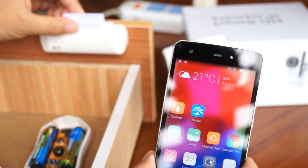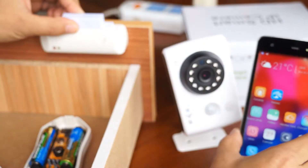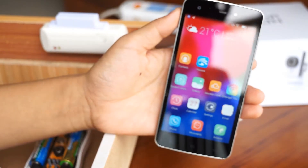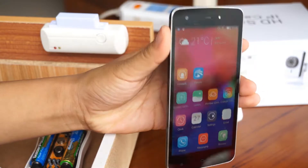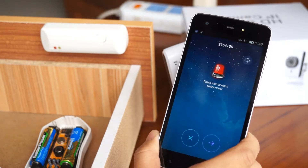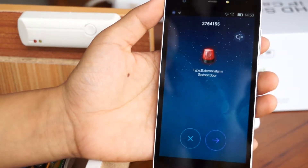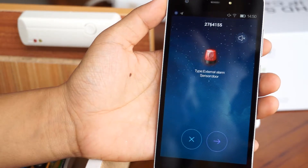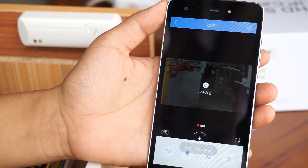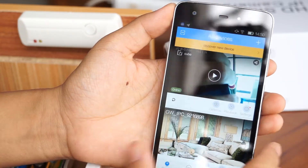Now I'm going to trigger the door sensor by separating the two parts. Along the trigger, it shows me the information. Now I'm going to tweak the door sensor and disable it.